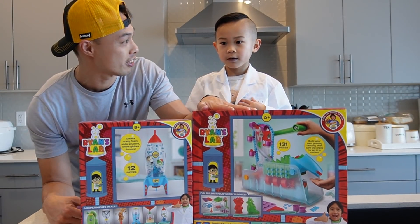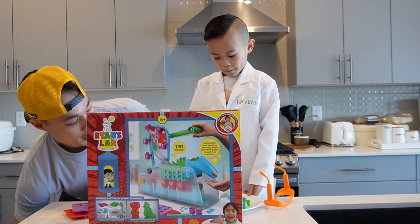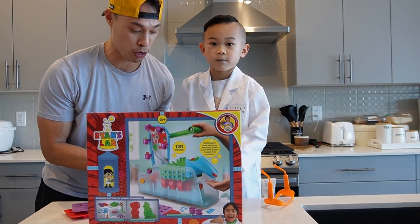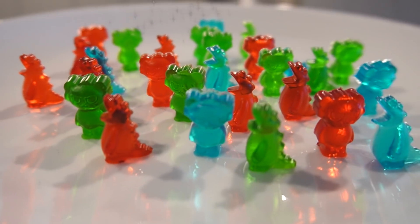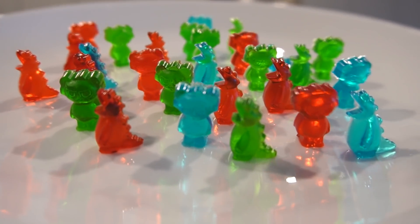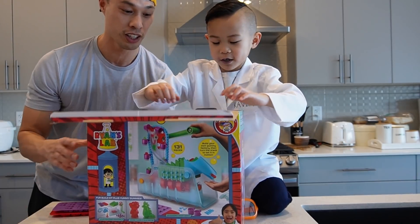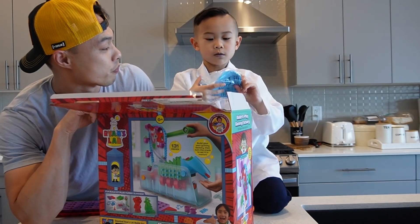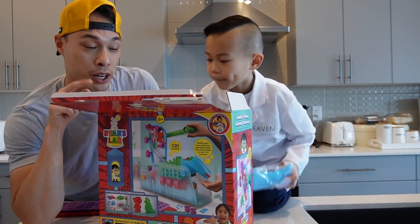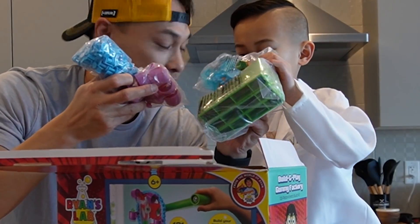We'll do the Gummy Bear first. We've gone ahead and we've prepped some of the Gummy Bears already, as you can see. Look at they jiggle! We're going to show you guys how we made these Combo Panda and Gusta Gummy Gator Gummies! There's 131 pieces, Kevin! We'll be right back — we're going to open up this and build it, alright? Let's go!